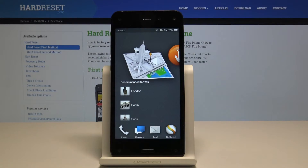Welcome. InfoMem is an Amazon Fire phone and today I will show you how to hard reset the device through settings.